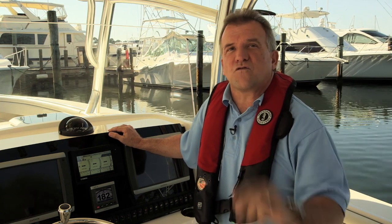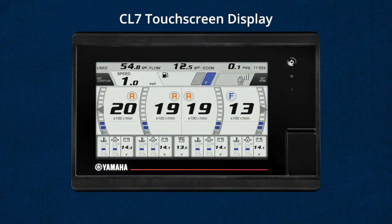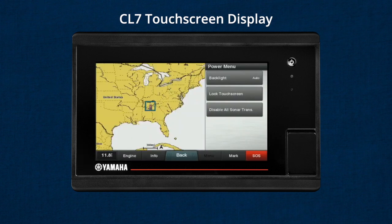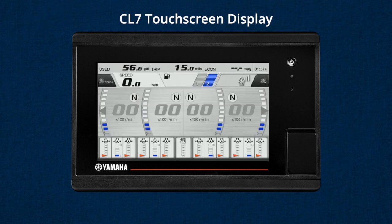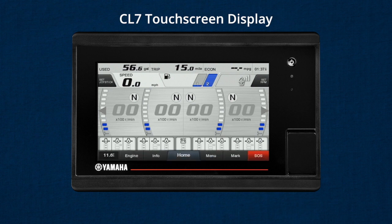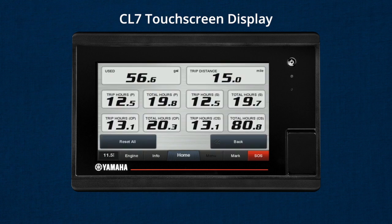Before we begin, let's cover a couple of pieces of useful background information. Experienced boaters who use modern electronics will recognize many of the functions and screens within Yamaha's CL7 display. Garmin was chosen by Yamaha to manufacture the CL7 display, bringing proven reliable hardware — and reliability is what Yamaha is all about. They also offer screens and functions which boaters and fishermen find very useful, and we're confident you'll find the Yamaha CL7 display can help you be a better boater and fisherman.